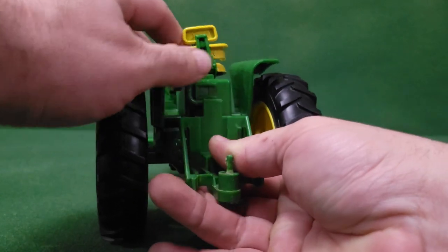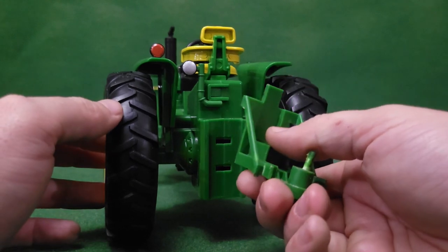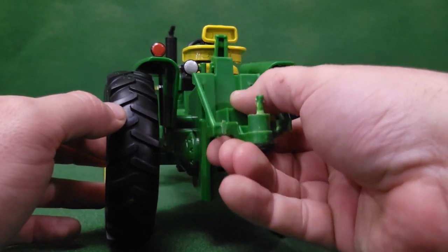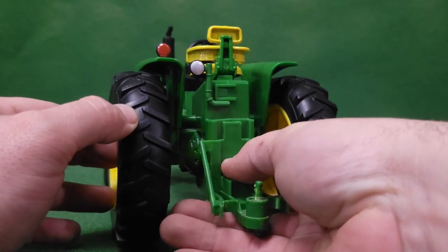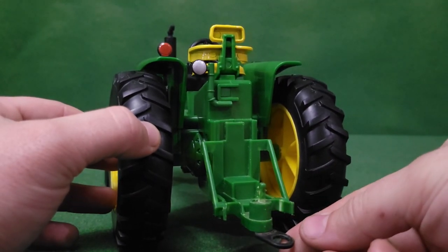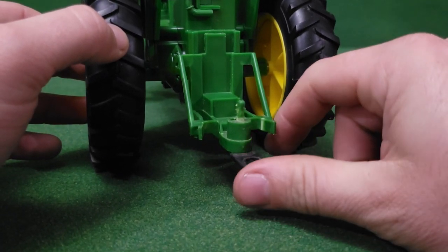Now let's take a look at the hitch. It's simply pull up like any other Big Farm toy, and then just slide it back down on the grooves. It has a couple of notches for different height adjustments, and it does have the pawl tab so you can hook up the old metal toys to it as well.